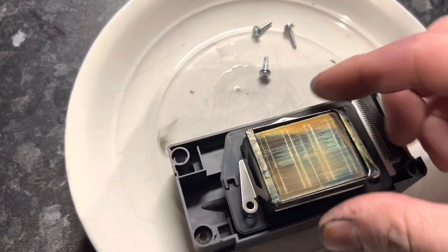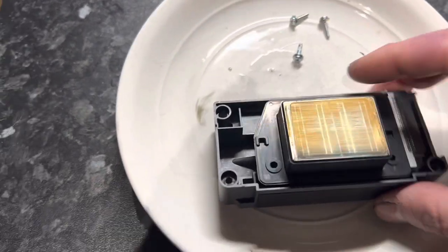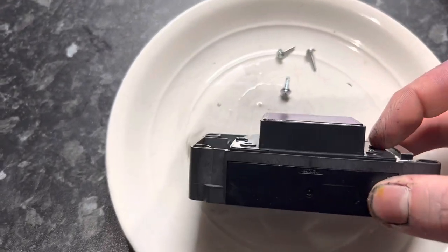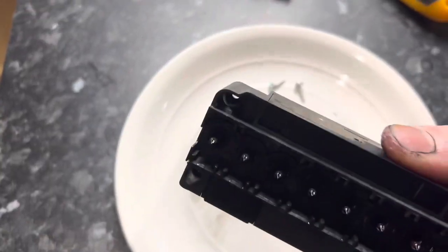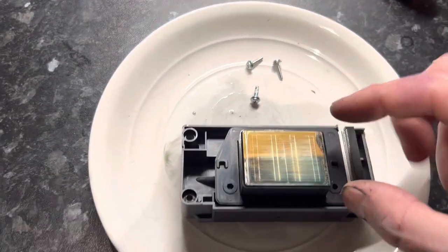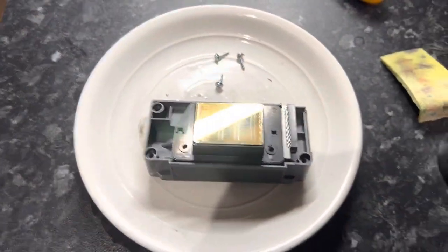We'll just lift off the head like that. Now there's nothing holding the actual head itself to the manifold — the manifold is all this plastic stuff on the back. So if you give this head a slight tug it's going to come off the manifold, and you'll see the gasket inside. Let me just do that.